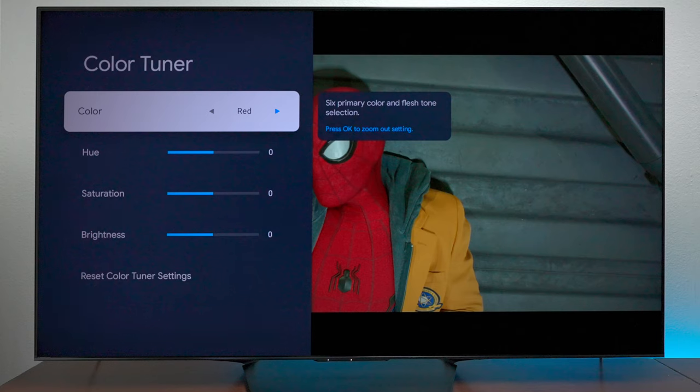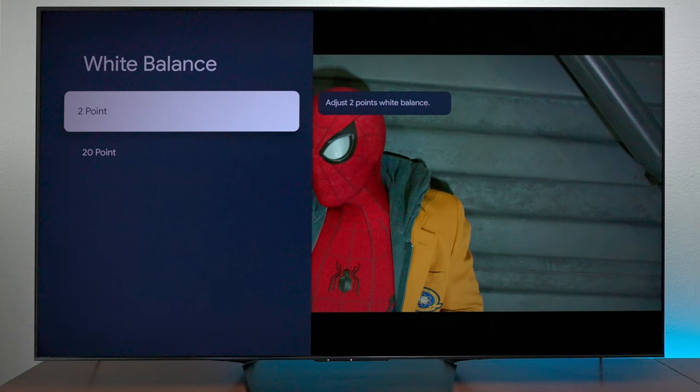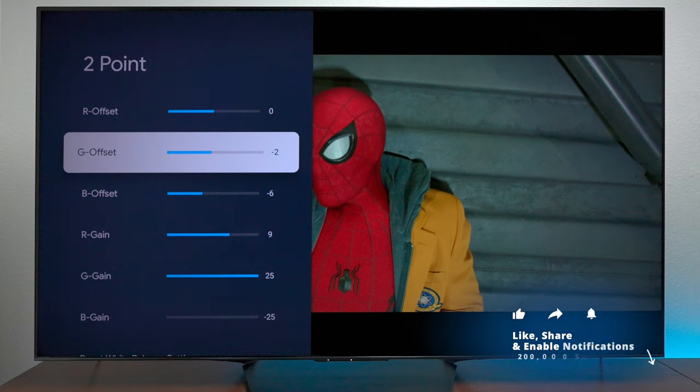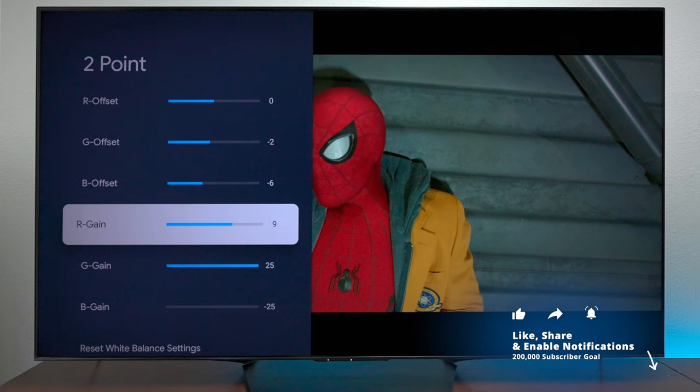Now going into the calibrated settings — this is the most important part. As far as the color tuner, you won't be using that feature, nor did the calibration software use it. On the white balance, this is the most important part. The software did a two-point white balance, so make sure your red offset is at 0, your green offset is at negative 2, and your blue offset is at negative 6. The red gain is at positive 9.